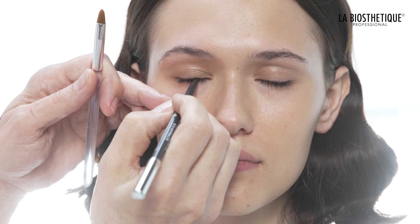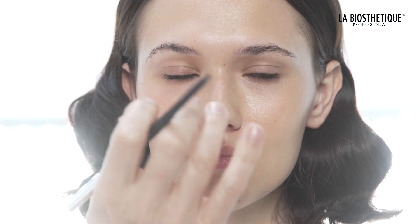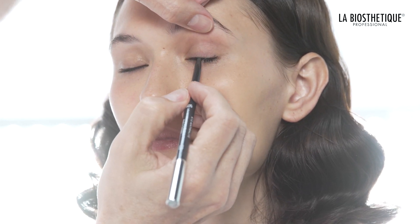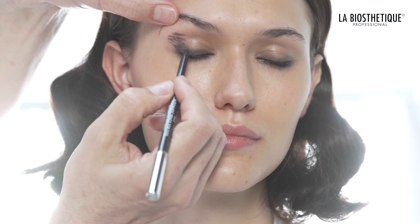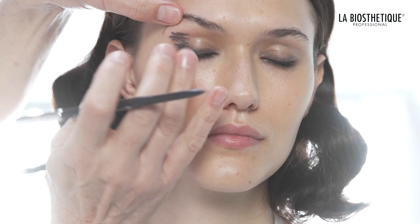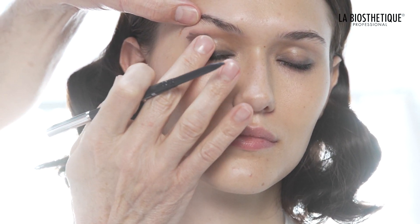Pick up the automatic pencil for eyes anthracite and color the entire upper and lower water line. Then go all the way around the lash line. Unite and smooth both lines with the eyeshadow brush number 10. With the same pencil, paint a few strokes to the outer eye corner and blend it in with your fingertips.